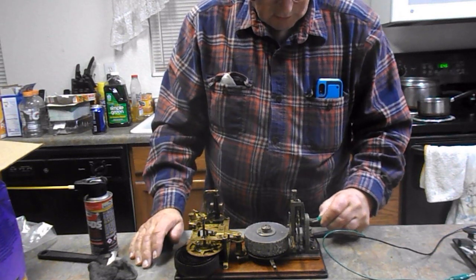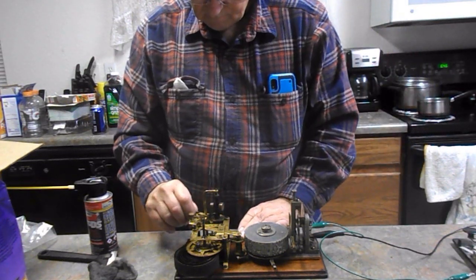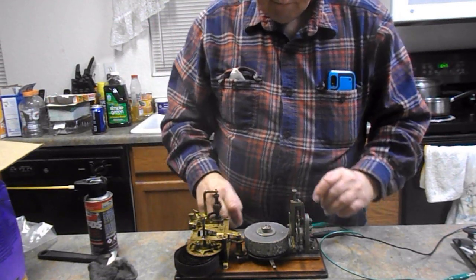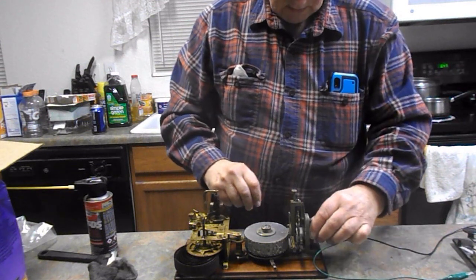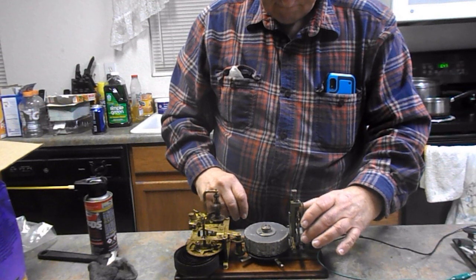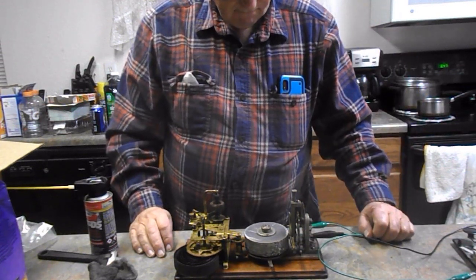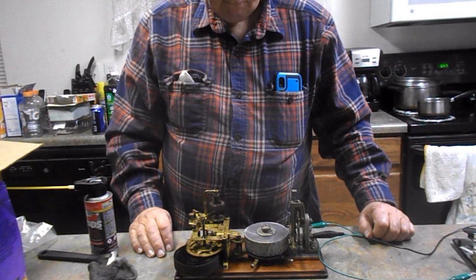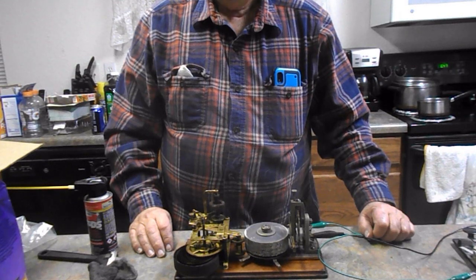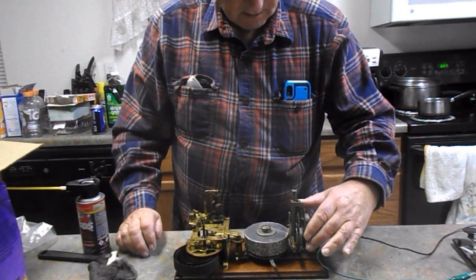It's partially unwound, but it should be enough. It does go pretty fast. It does hang up in one spot, like right there.